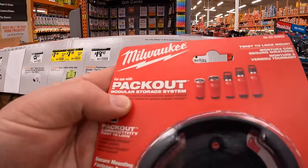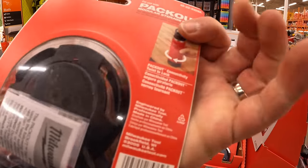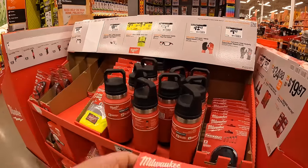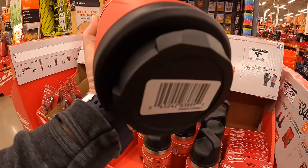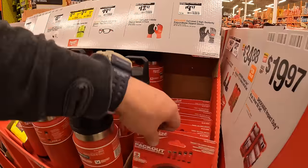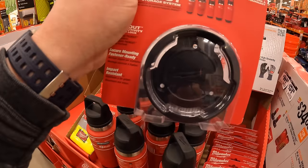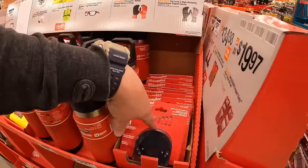The Pack-Out modular storage system has a new connectivity twist-and-lock adapter — this lets you mount it on a desktop or flat surface and lock it into place outside of your Pack-Out units. I like that they did that; it gives you another option.